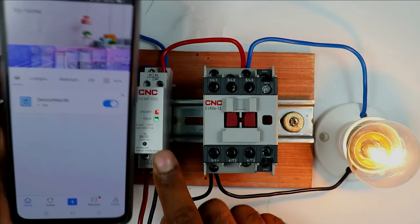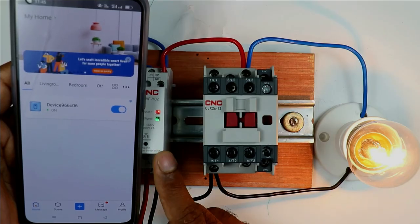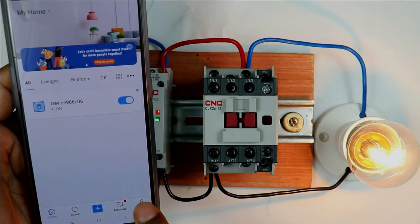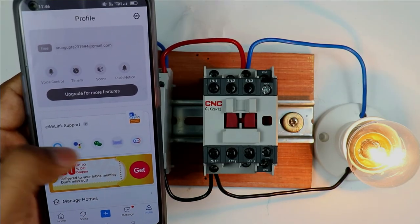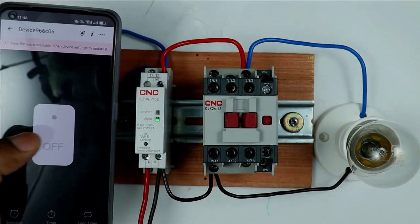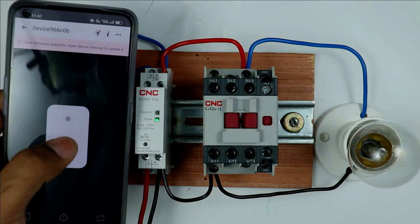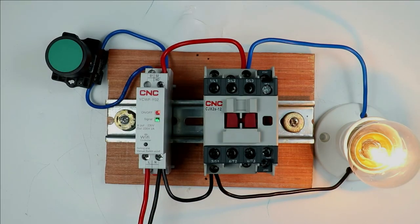If you want this Wi-Fi controller to be controlled by Alexa, Google Home, or similar assistants, you can do that too. Just click on the profile icon and select Alexa or any other application, link your device, and through voice commands you can turn the device on or off. I am not explaining this in detail as it is straightforward. Friends, I hope you liked this video — please like, share, comment, and subscribe to the channel. Thanks for watching.